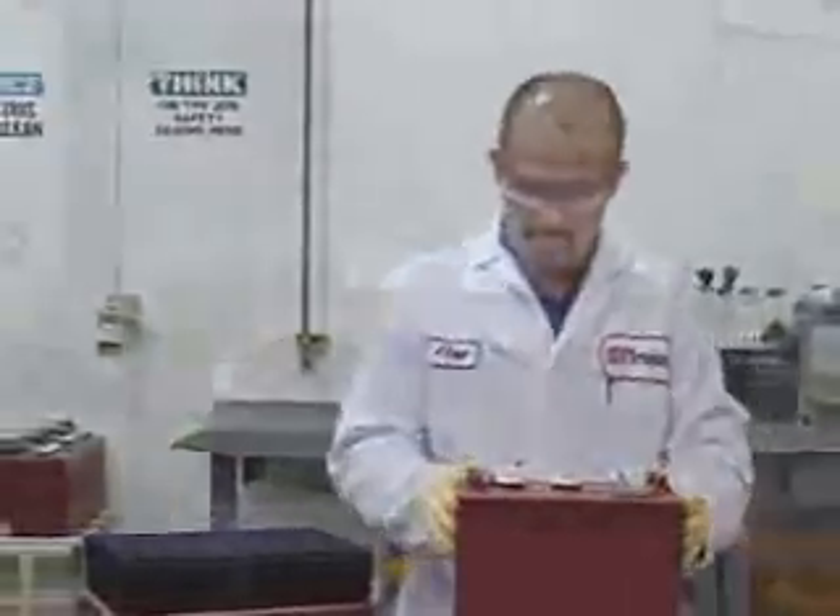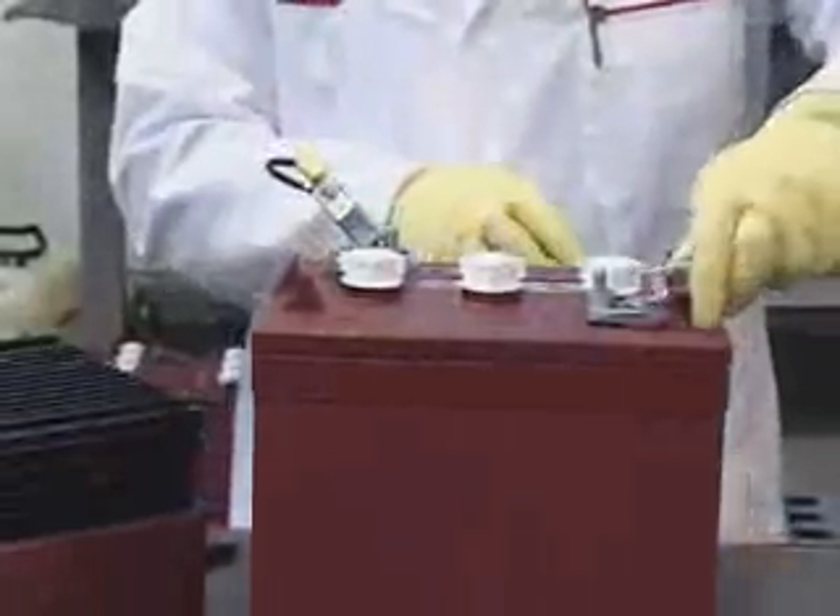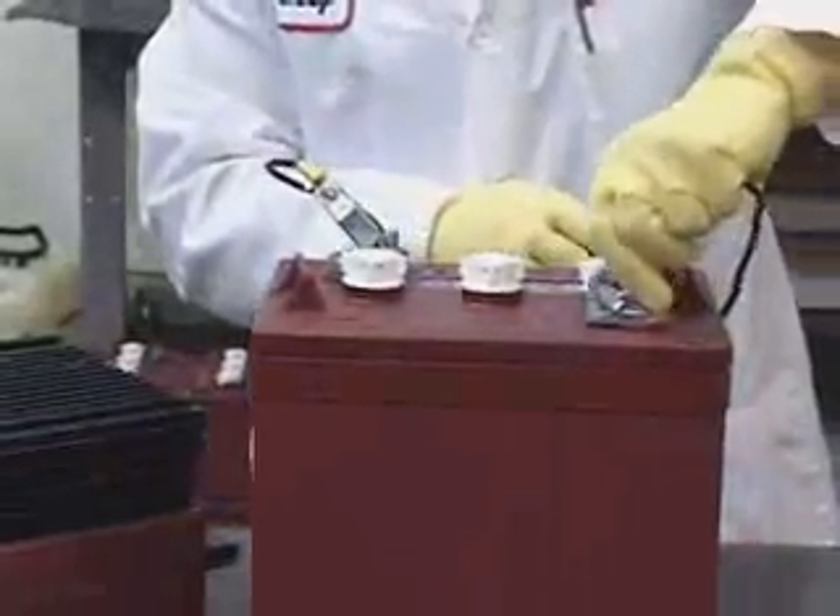Here are some important items to remember when charging your battery. Become familiar with and follow the instructions from the charger manufacturer.